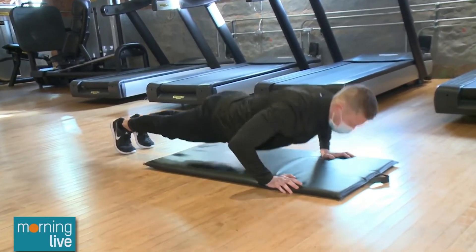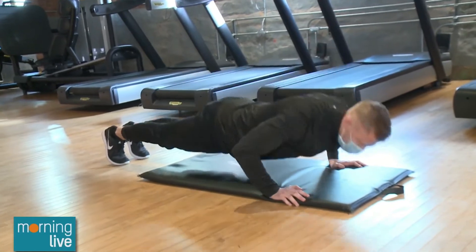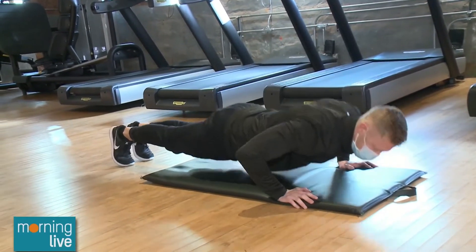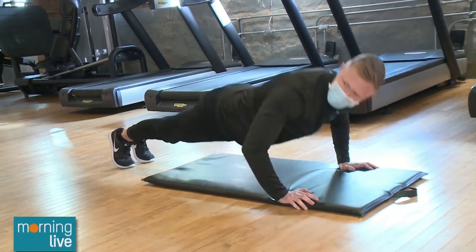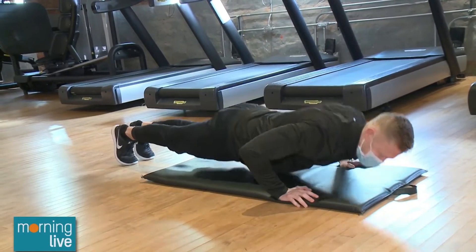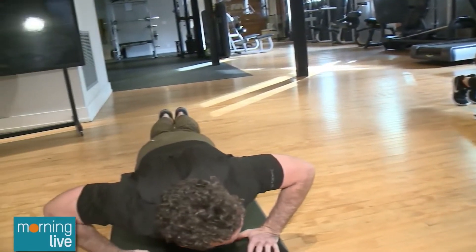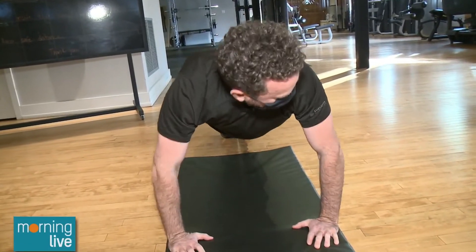None of those cheating ones where you're just not going all the way down. That's what we tend to do with pushups sometimes because we want to get as many in, but we're not going all the way down. Every time you breathe, think about breathing out as you push the earth away from you.